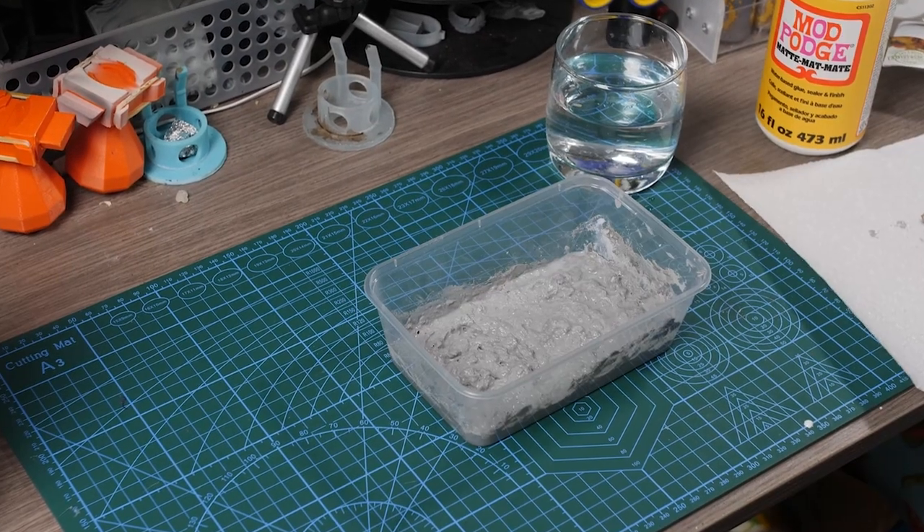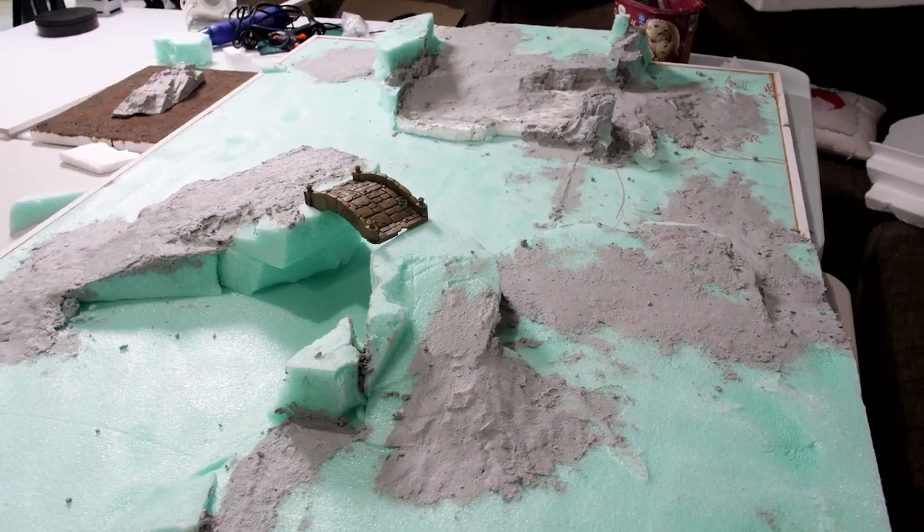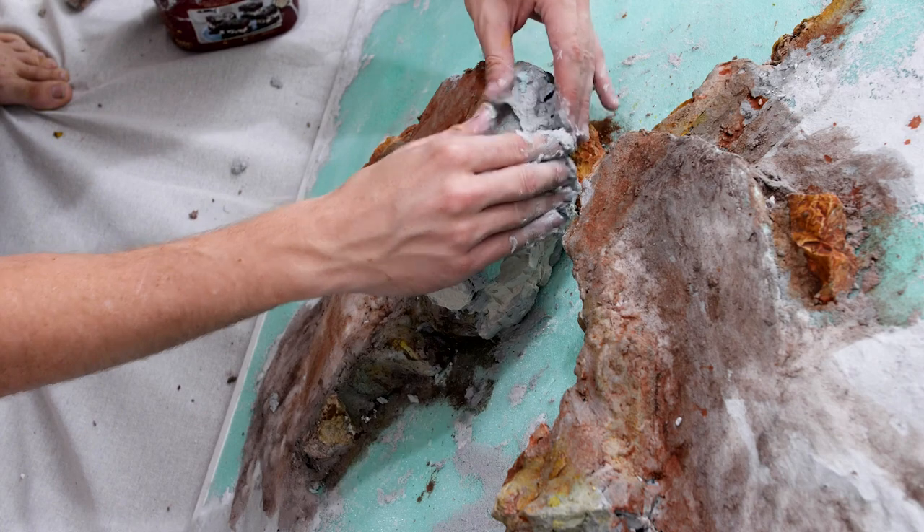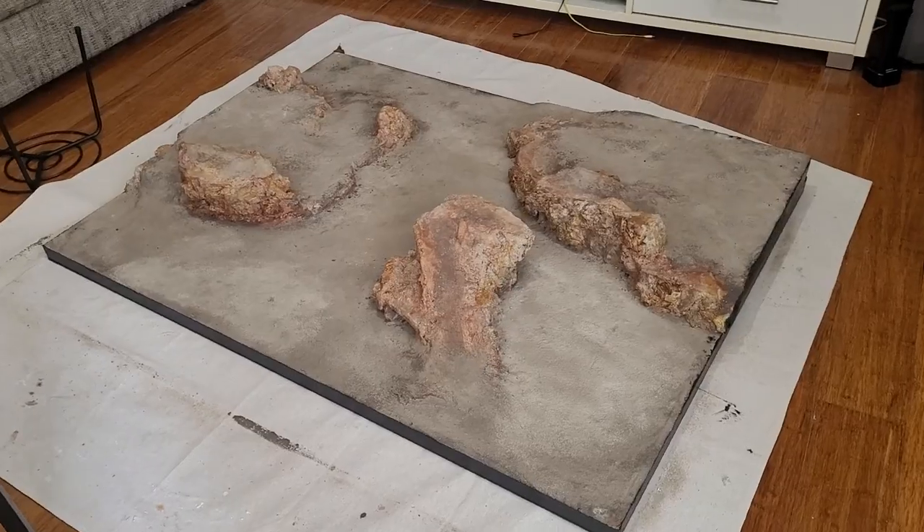Modelling Compound is one of the single most useful items in the terrain building hobby in my experience and will make a massive difference to any build that you have going forward.